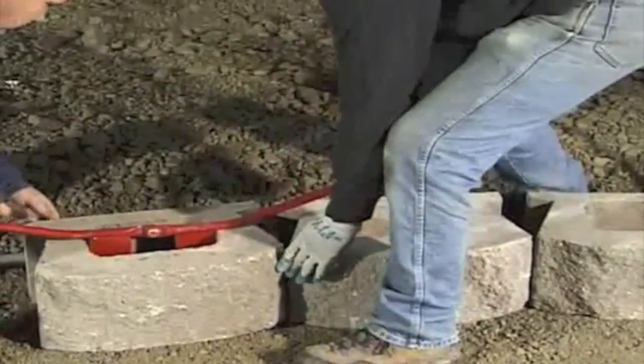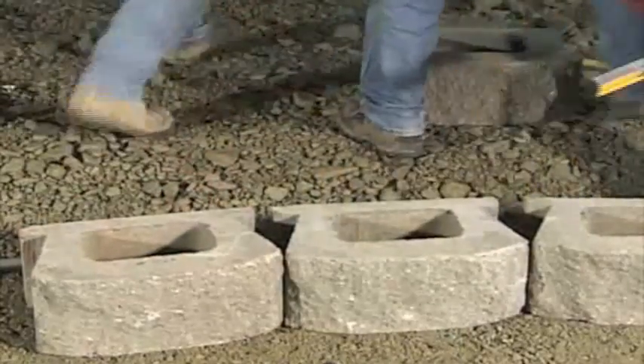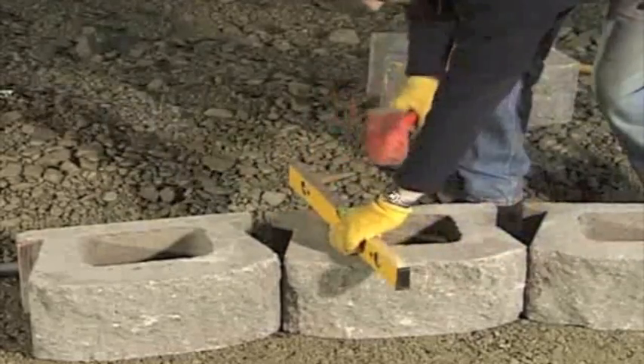Use a short two-foot level to make sure the units are level front to back. Use a four-foot level to make sure the units are level unit to unit along the length of the wall.